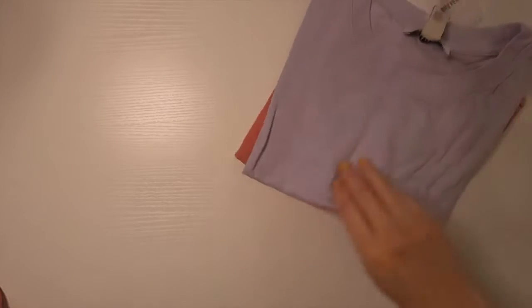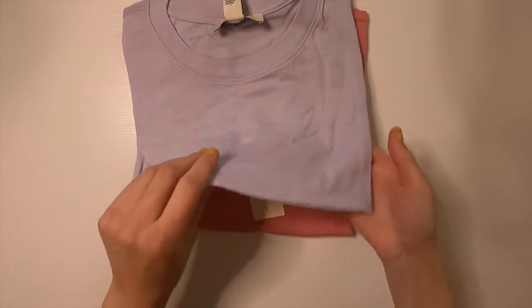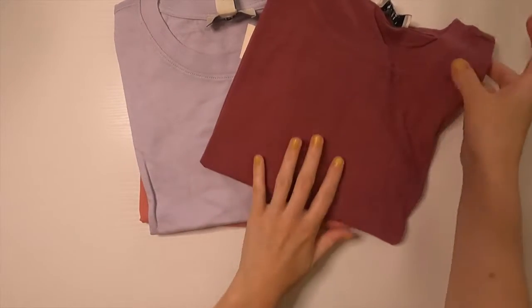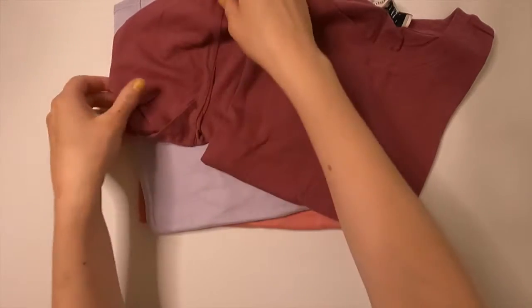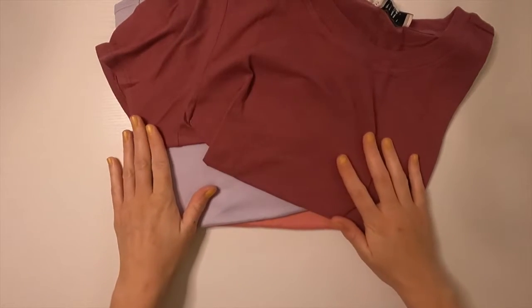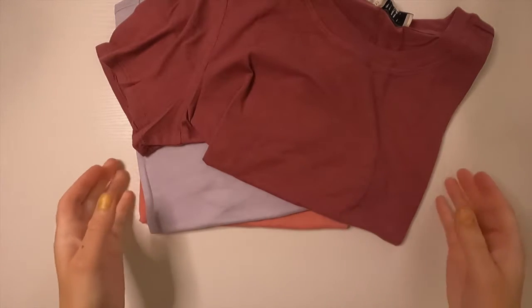Hey guys, welcome to another video. This week I'm going to be taking a couple of t-shirts and turning them into mismatched sleeve shirts. I've got all three of these t-shirts — the same t-shirt just in different colors — and pretty much what I'm going to do is take the sleeves off of all three shirts and shuffle them up, so I end up with a t-shirt that has sleeves that are two different colors from the actual shirt color.